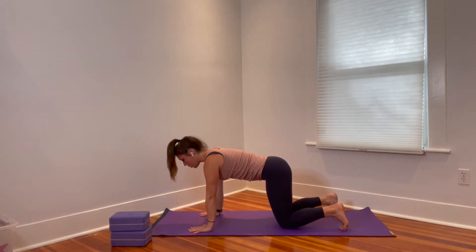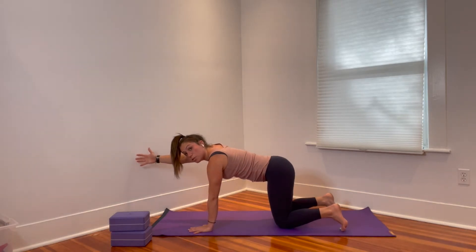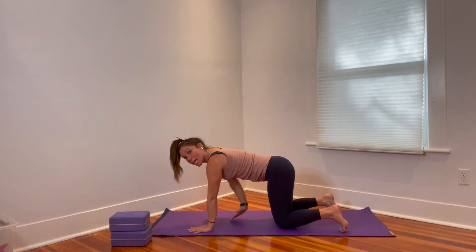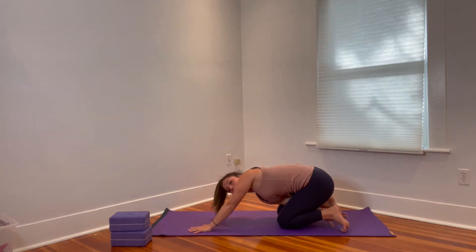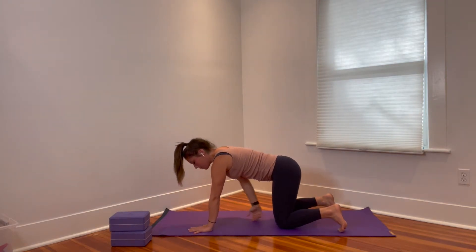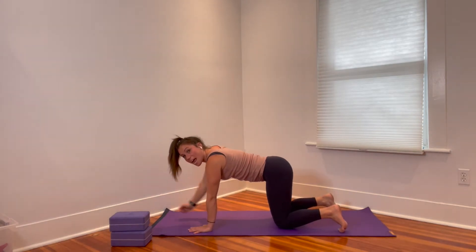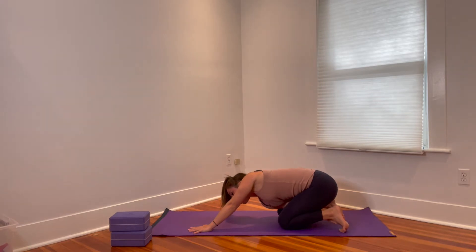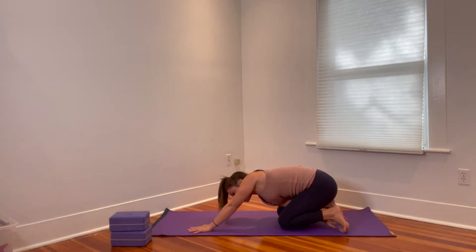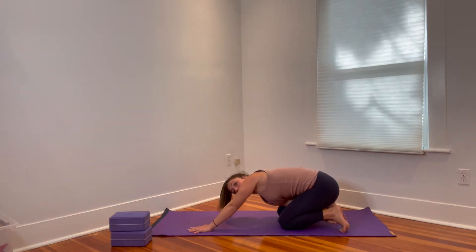Rock forward and reach the right arm forward like you're going to shake someone's hand. Push the floor away with the left hand and really extend out through those right fingertips. Now take that right hand, bring it in between your legs, and reach back towards the bottom of your left foot as you rock back. Then come forward and reach the arm forward again. We've changed our rock back variation to single arm with a reach back. You might reach the bottom of that left foot or you might not — it doesn't really matter. Just reach in that direction and see how this feels.